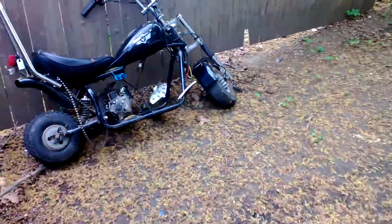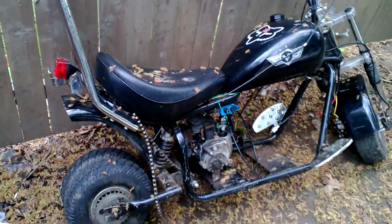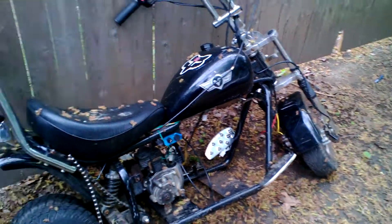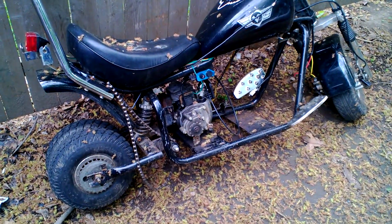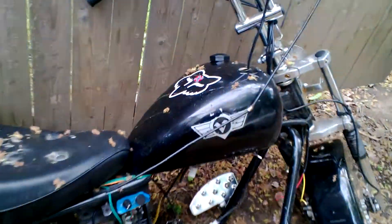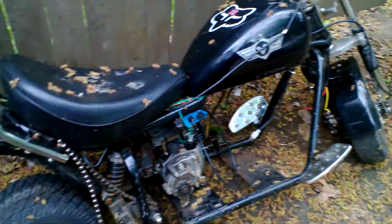Hey guys, hello — video here, I just need some help with something. Here's my mini bike. There's two names for it — it's some China-made mini bike, it's either Electra Mini Chopper or APC Mini Chopper, but this one's got a V on it so I'm sure this is something else entirely.